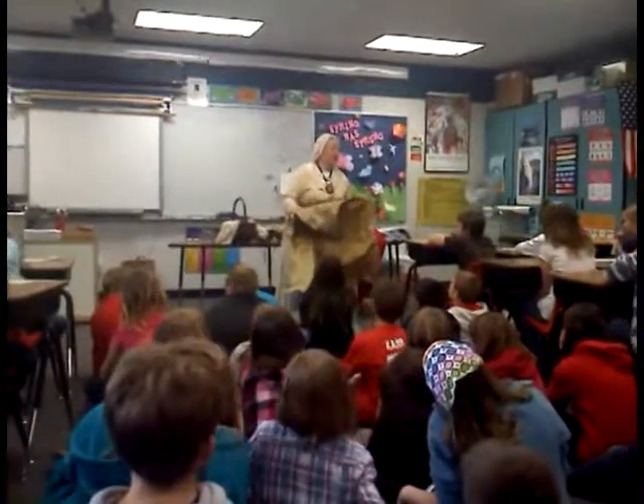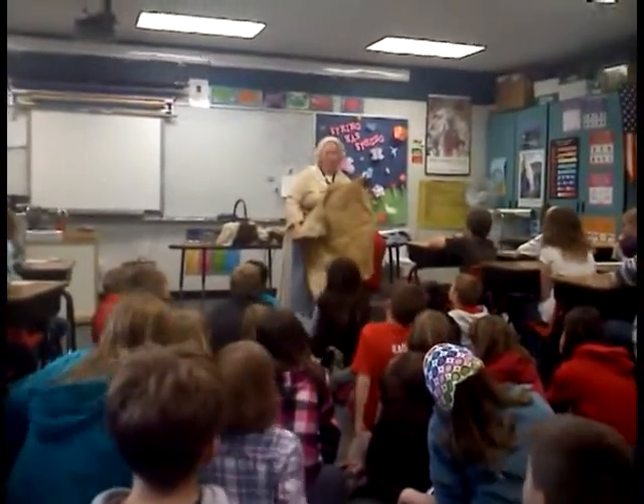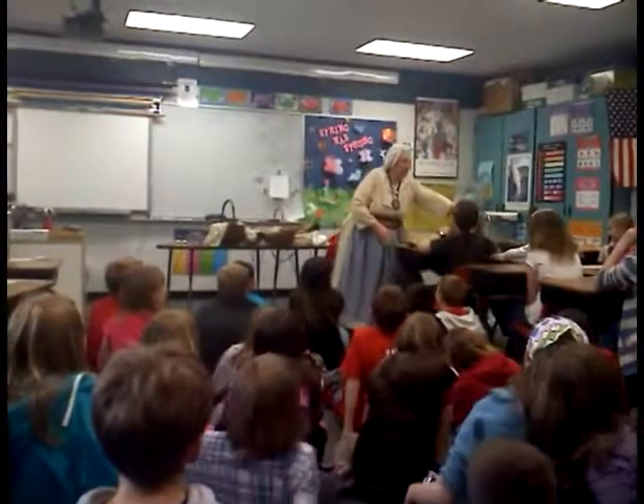I'm going to hand this around if you could be quiet about it. We'll hand it around. Feel it, smell it, pass it along.